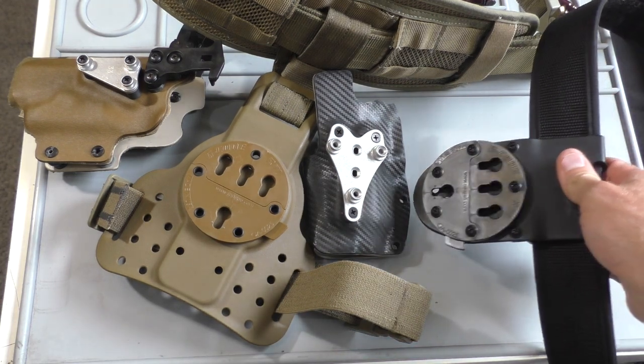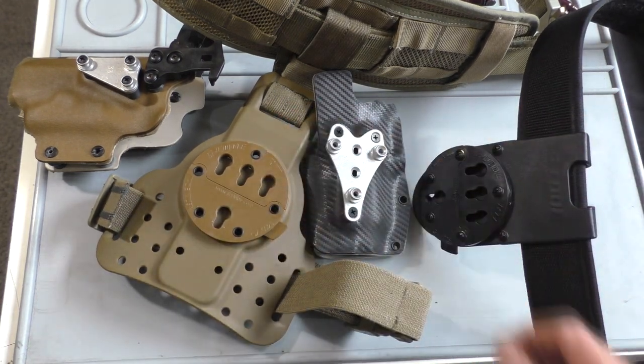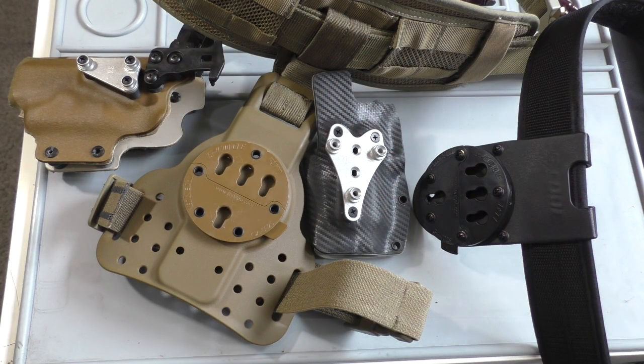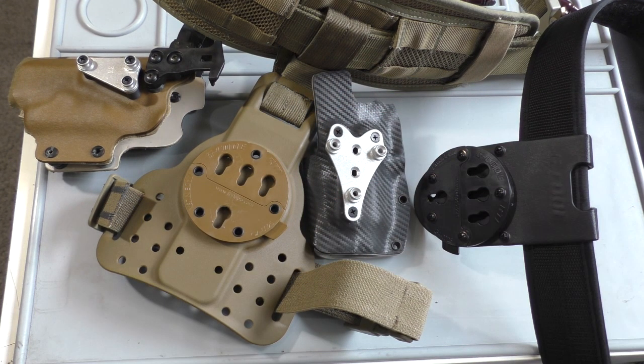It's the G-Code RTI holster setup. You'll notice that everything is kind of a quick detach so you can switch back and forth between different holsters. This isn't geared so much towards somebody that doesn't have a lot of range time, but for those of you that have a lot of guns or switch between divisions and don't want to buy three or four different holsters for each gun — this is a really killer setup.